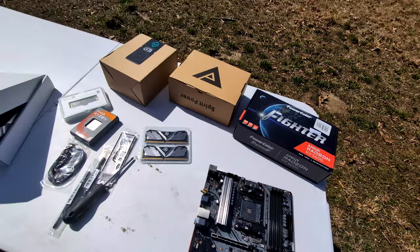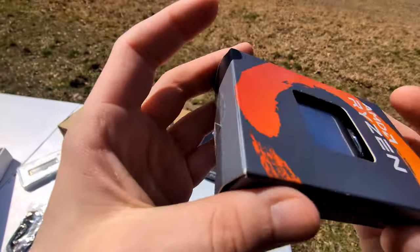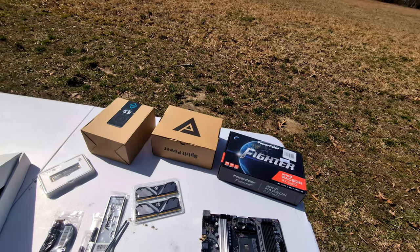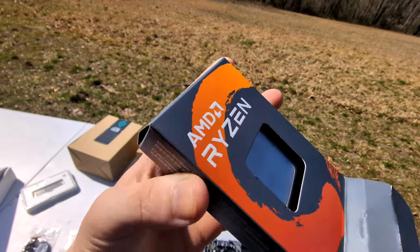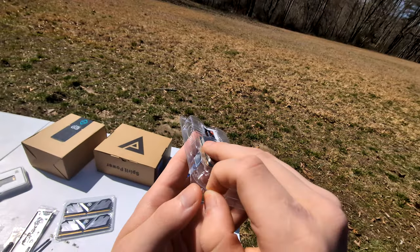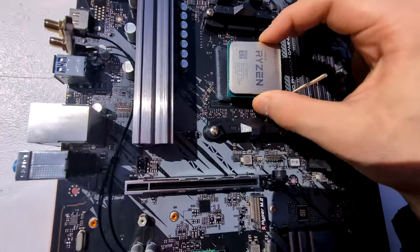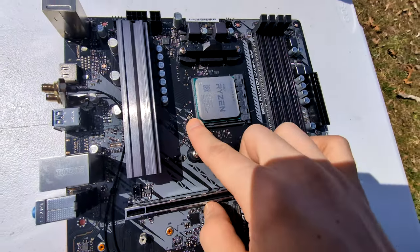We're going to start with the CPU — that's what I always start with. I got this Ryzen 5 3600 open box on eBay. It's brand new; there's no signs of usage on the IHS or anything, so I'm pretty sure it hasn't been used before. It was a decent price. The box is real tiny. Opening the processor now, open the latch, CPU in, and latch it down. Perfect.